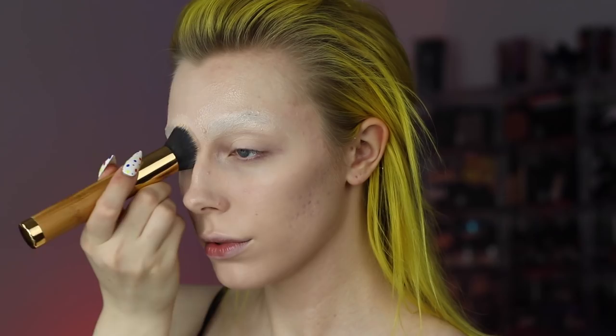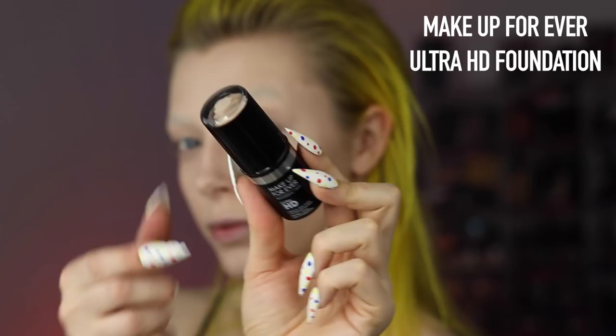Honestly, brow blocks can be pretty tricky to do. So if you're gonna do this for Halloween or an event, I would recommend doing a trial run beforehand. Taking a slightly fuller coverage foundation, I'm applying that right on top of the brows, as well as to other areas of my face that I felt like needed a little bit more coverage.